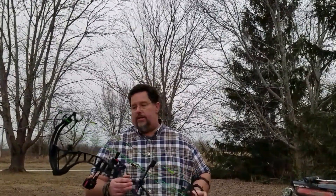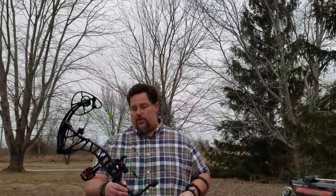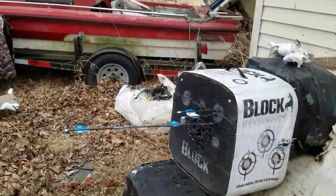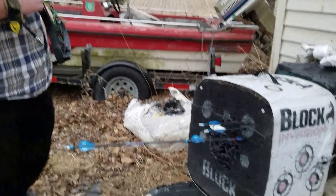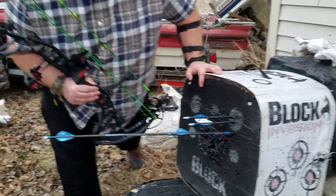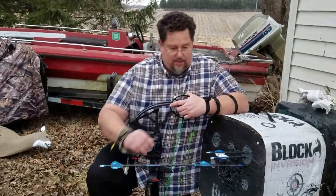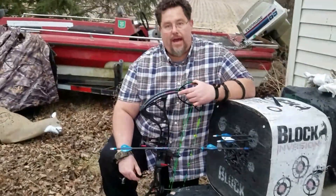Greg Myers over at Crooked Creek did that for me — he's got it shooting great. I just started getting the bow tuned in again and lo and behold, a Robin Hood — I got this a few minutes ago. This is actually the second Robin Hood that I got with the RPM 360. People always talk about the speed of the RPM 360, but it's actually quite an accurate bow.